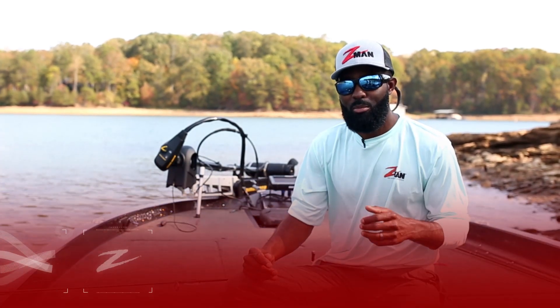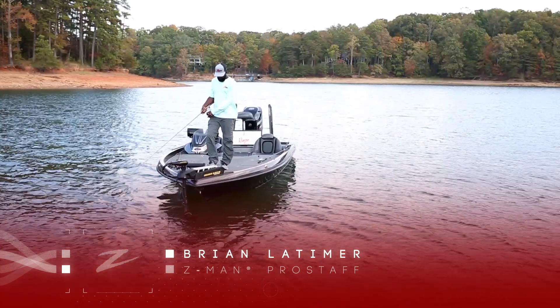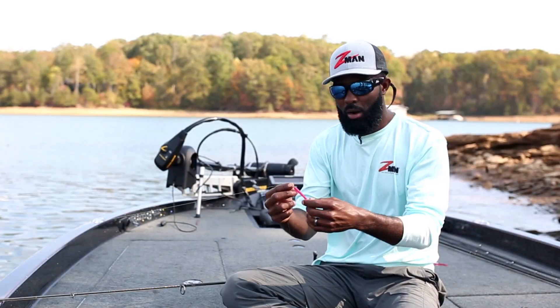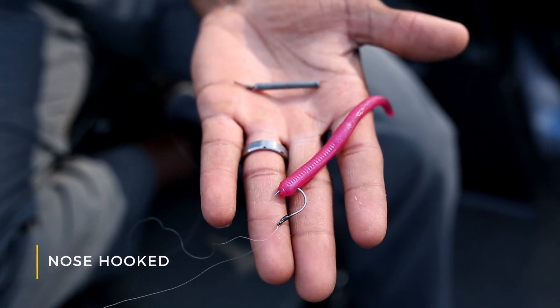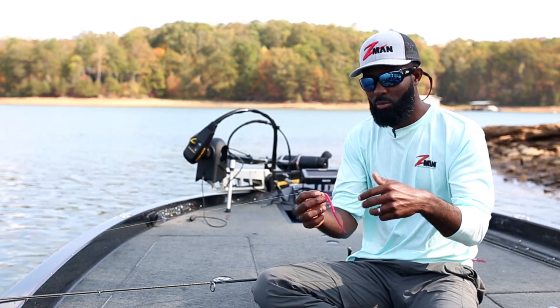Hi guys, I'm Z-Man fishing pro Brian Latimer, giving you a short tip on drop shotting. The absolute best way to rig your drop shot is nose hooking. The reason why is you get a lot more action when it's nose hooked — there's a lot more worm exposed and it just has more action.